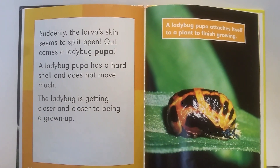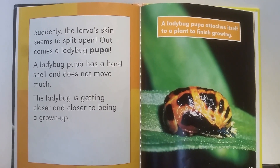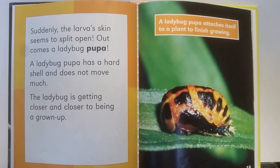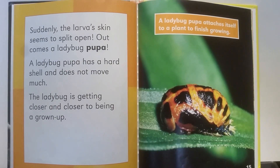Suddenly, the larva's skin seems to split open. Out comes a ladybug pupa. A ladybug pupa has a hard shell and does not move much. The ladybug is getting closer and closer to being a grown-up. A ladybug pupa attaches itself to a plant to finish growing.